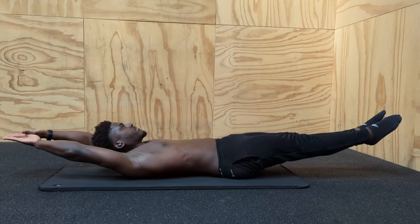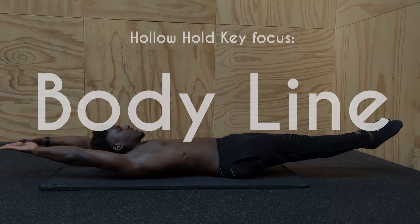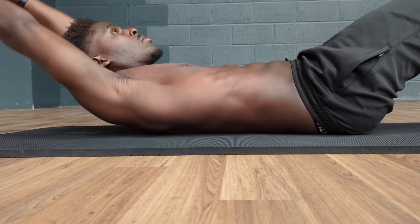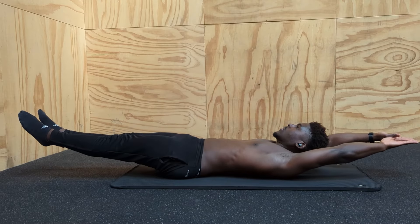Exercise number one is the hollow hold, and the key focus here is on getting our head around creating that tall straight shape without any aspect of needing to be upside down. Bracing the core and eliminating any space under the back while getting the hands and feet as close to the ground as possible is a great way for us to do this as beginners.